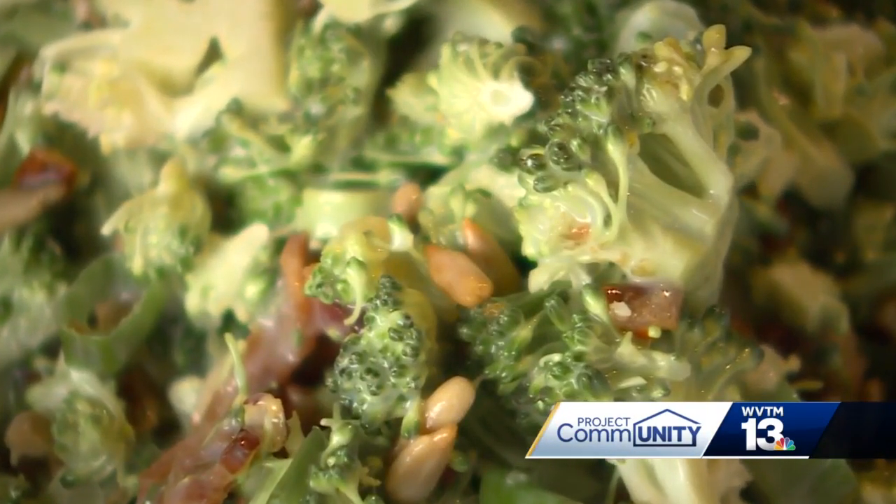Hi, my name's Andrea Snyder with Urban Cookhouse, and I'm here at our Homewood location. I'm going to tell you how we make our broccoli salad. This is one of our most popular dishes on the menu.